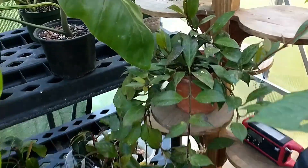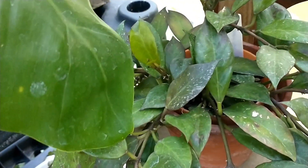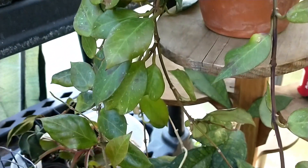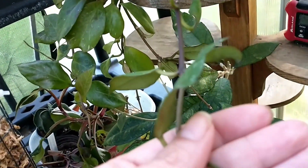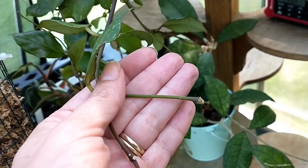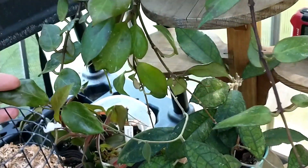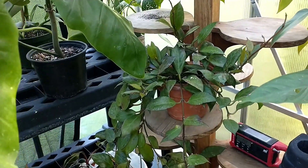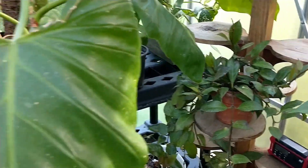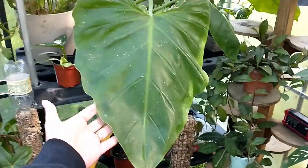That's the other hoya sunrise there — it's looking pretty good and it did flower not too long ago. I'll put a picture in if I find one. There's a peduncle right there. And this guy here is philodendron giganteum — they are not lying. I put it on a pole, I don't know why, I don't think it needed my help.